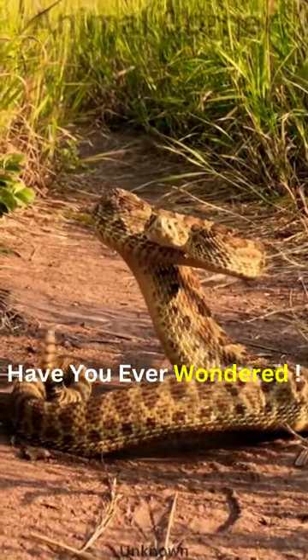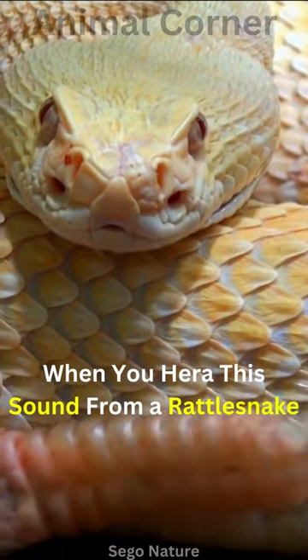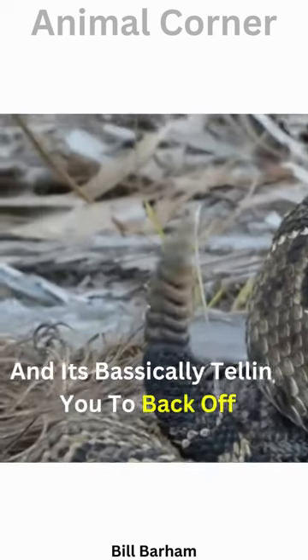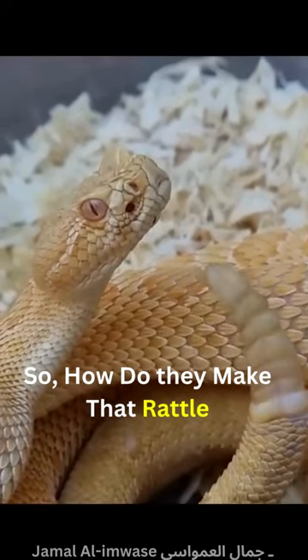Have you ever wondered how rattlesnakes rattle? When you hear this sound from a rattlesnake, it means danger, and it's basically telling you to back off. So, how do they make that rattle?